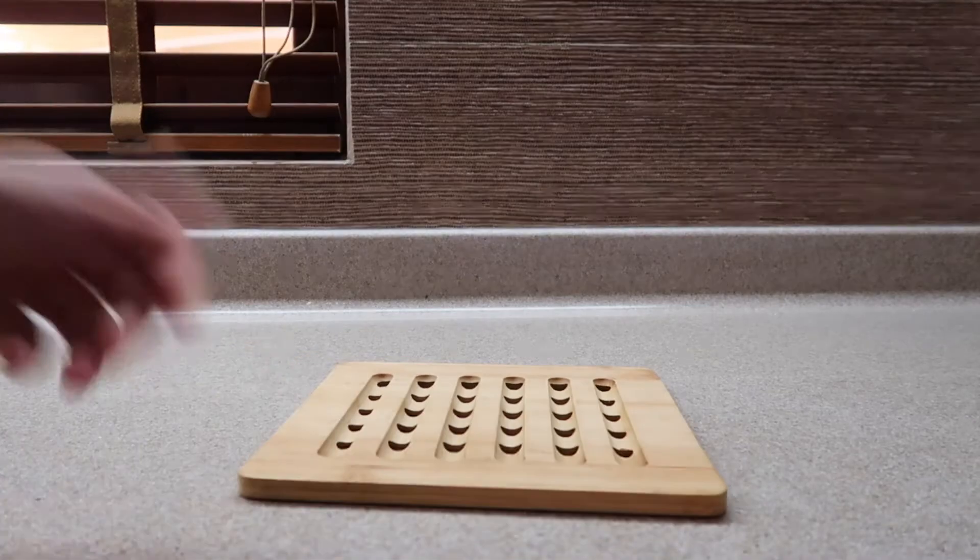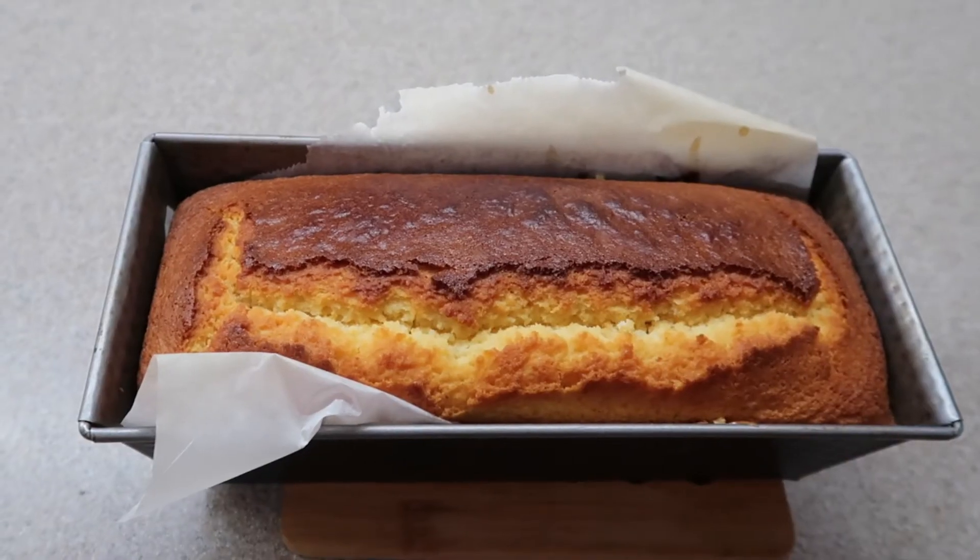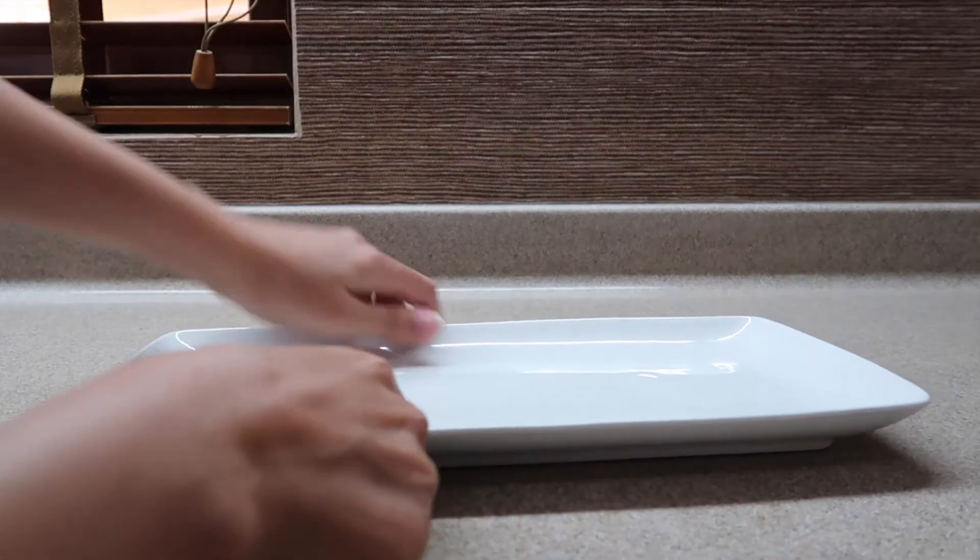You can of course stick a toothpick to see that it's fully cooked, and if it comes out clean that means it is ready to come out of the oven. Do not over-bake it — it will be dry — and do not under-bake it because you do not want to eat raw cake.